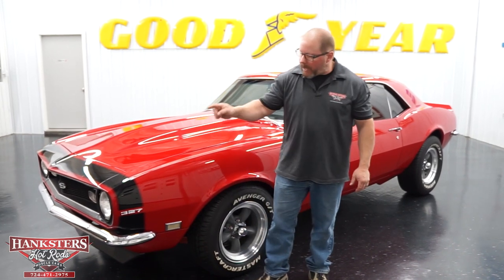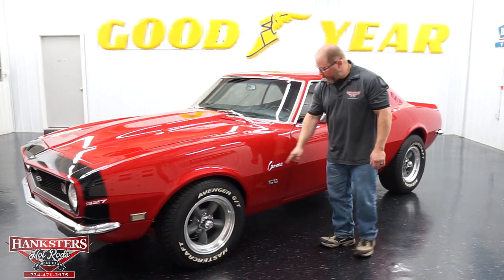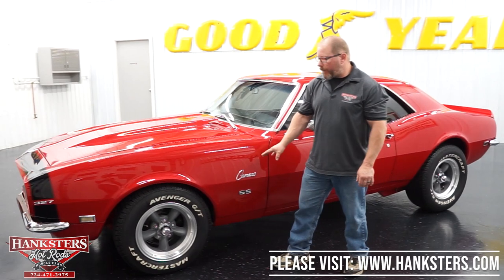Nice, shiny, bright chrome front and rear bumpers. You can see on this car it carries the 327 badging on the front fender along with the Camaro script and SS emblems on the front fender as well.